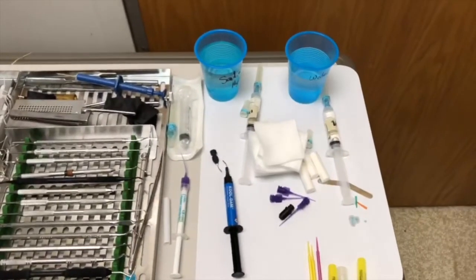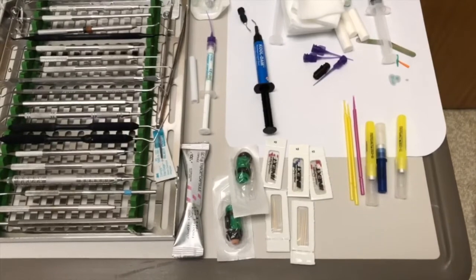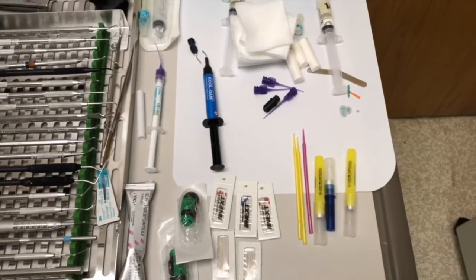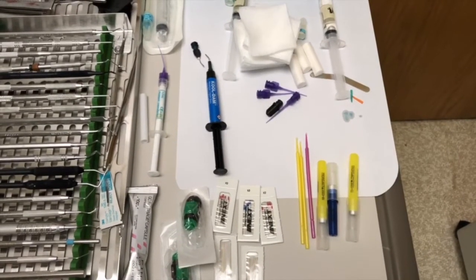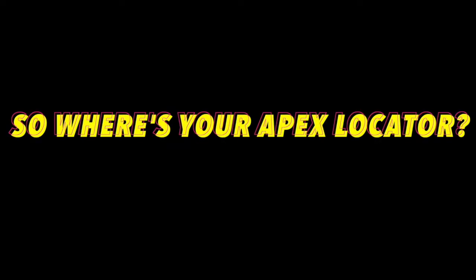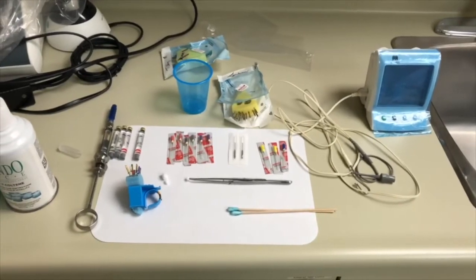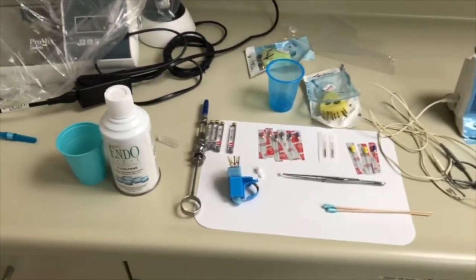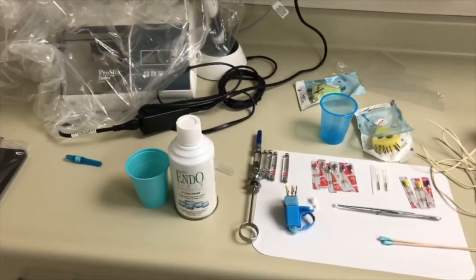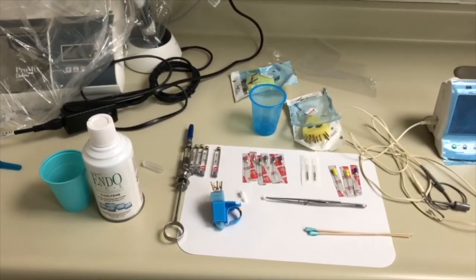We have our solutions labeled: calcium hydroxide, Opal Dam, temporary material, extra paper points, extra needles for anesthetic, and extra micro tips as well. We have our Root ZX and files off to the side with our anesthetic and endo ice. We have extras because in these times we want to make sure that if something drops or you need more files, people are not having to leave the room to get things.